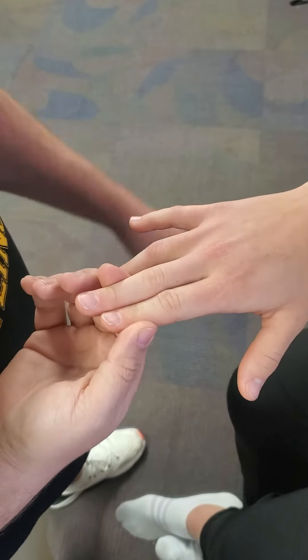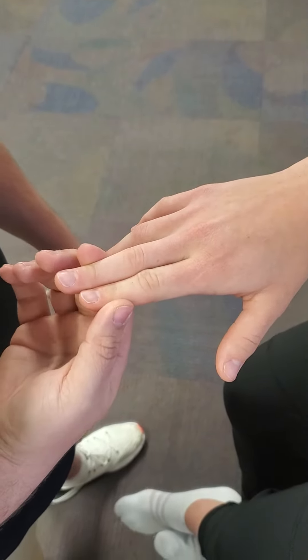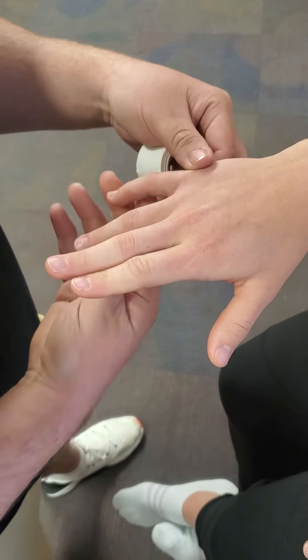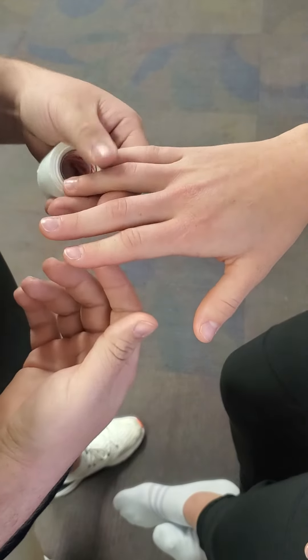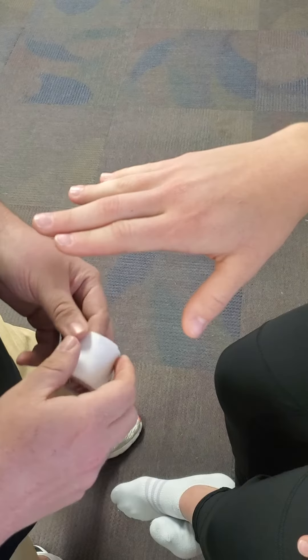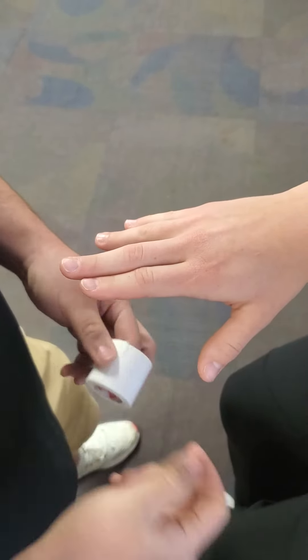The best way to do it is to bring it alongside one of the fingers next to it. You can bring two fingers together to give it a little more support on the sides. We're going to find which joint we're having issues with and tape both below and above that particular joint.